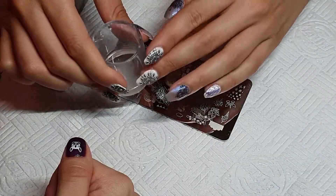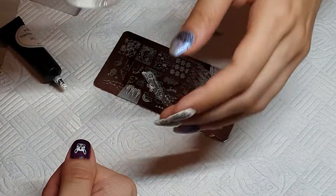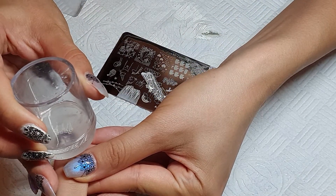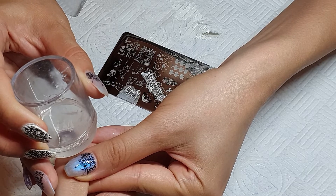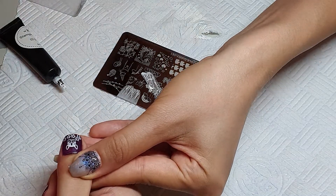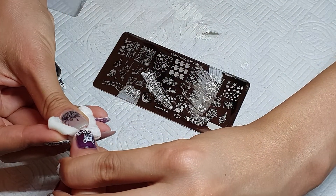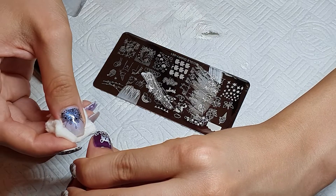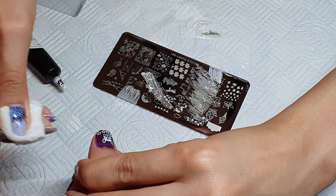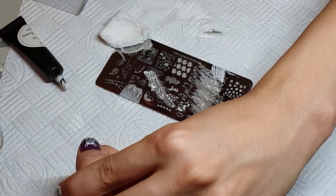I love working with stamping gels because you have a lot of time — you cure it in the UV light for 60 seconds, which gives you room to make it work, and if it's bad you just wipe it off and do it again. Now I'm wiping away the excess gel around the nail and putting it in the UV light for 60 seconds.